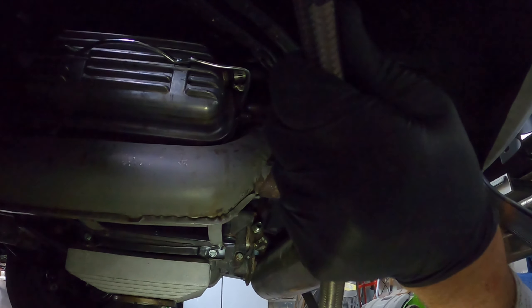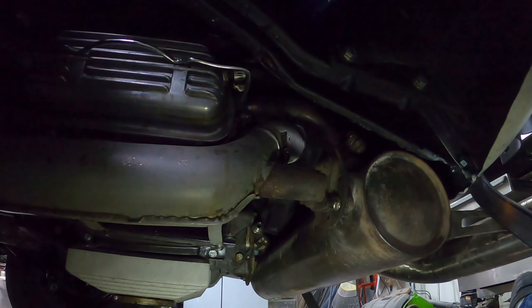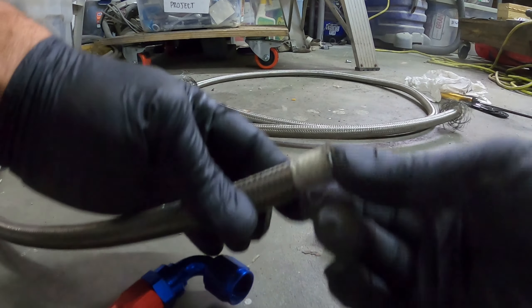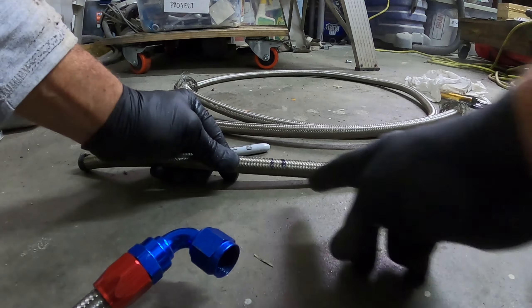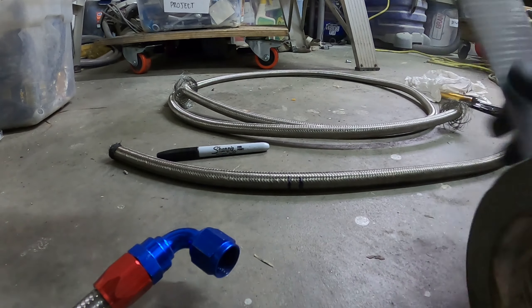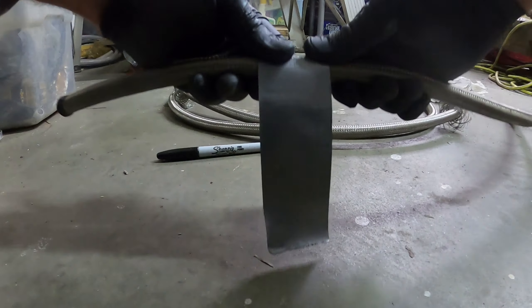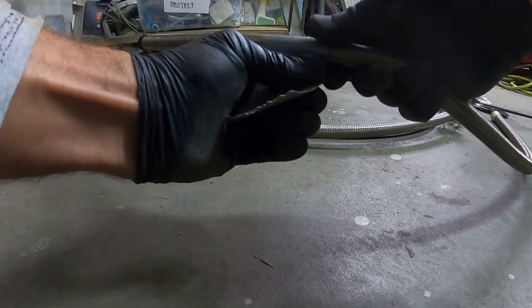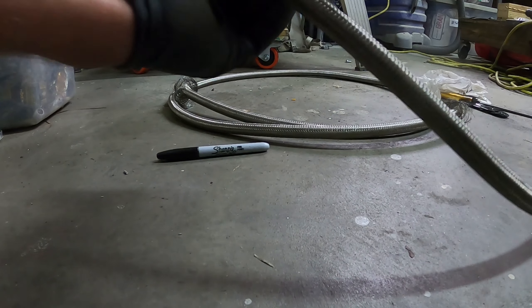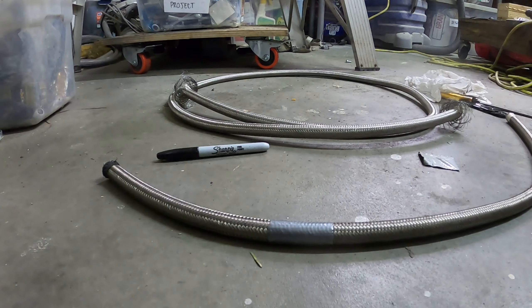The process for cutting this steel braided hose — it just frays, it's super annoying if you mess that up. This side already has good tape around it. The best way to do this is with regular old duct tape, right here where I want to cut. Put the duct tape exactly in the middle of where you want to cut and pull it nice and tight, because you're basically trying to prevent the steel from fraying. Don't put too much on because sometimes you start the fitting over the tape.